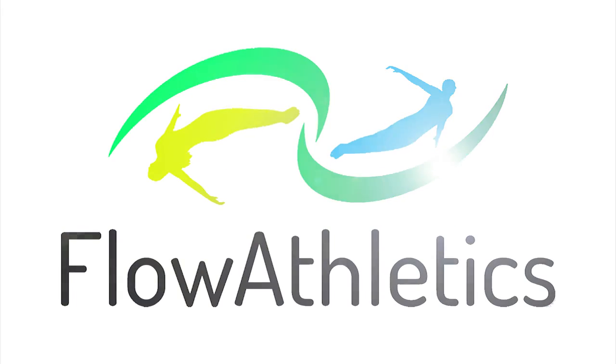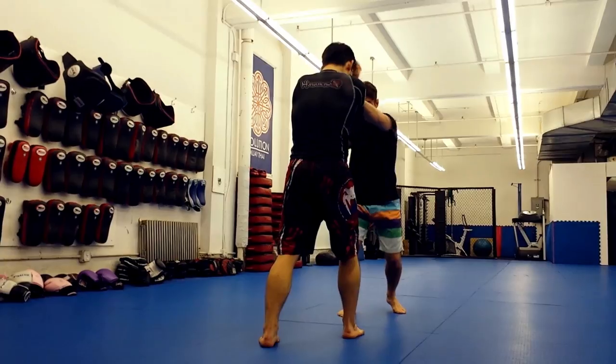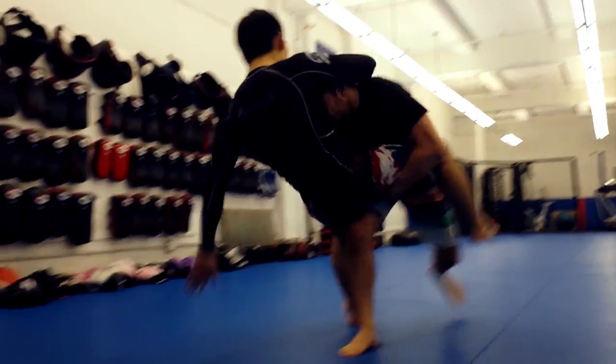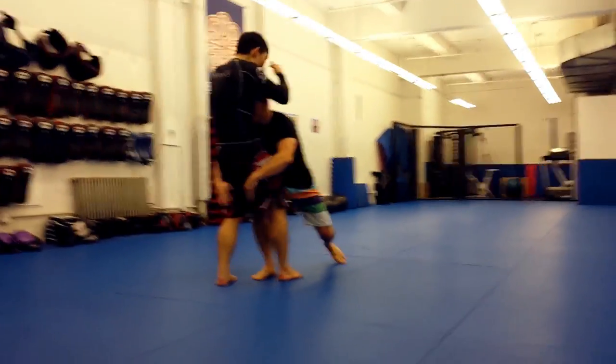In a recent class, a student asked me: what's the best wrestling takedown for self-defense? After giving it some thought, I settled on the high double leg, also known as the blast double or the tackle.